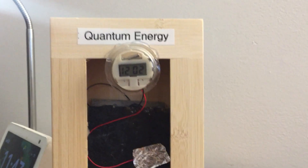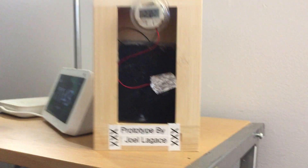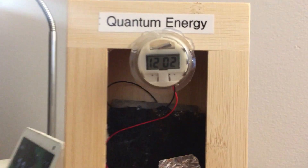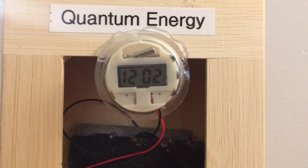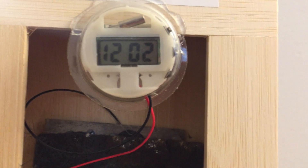Here it is — the quantum energy peg cell flat cell clock. I decided to put a box on there because it just looks nice like that. It's over six months old and it runs the clock no problem, very brightly as you can see.